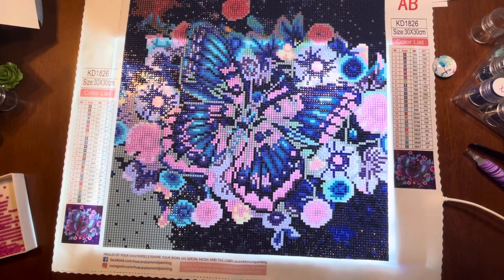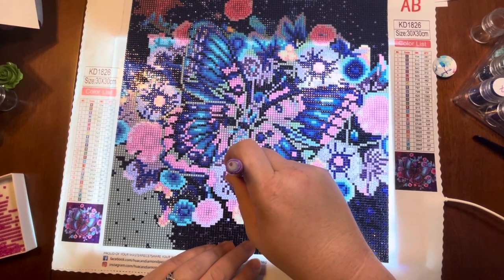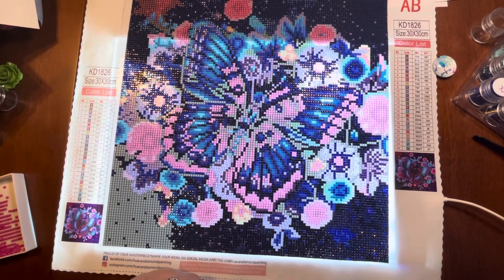Once they're there, they're not going very far without being actually lifted up off of the glue and then repositioned. To me, that is not necessarily a bad thing — it's just a fact that they don't move quite as well. The clarity of the canvas has been fantastic. I haven't seen a whole lot of trash in the drills. They seem to be pretty uniform and very sparkly. So would I order a Huacan again right this moment? I would. I've really enjoyed this enough that I'd be like, yeah, I'll buy another Huacan.